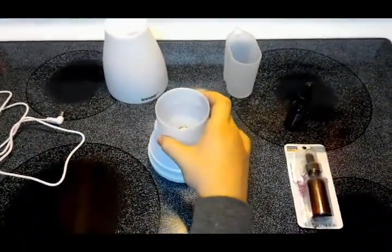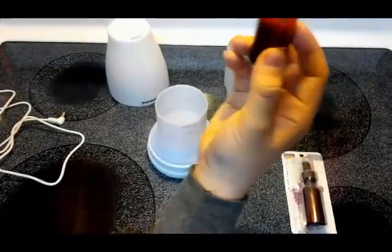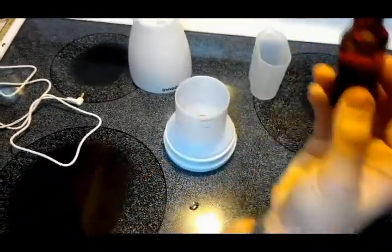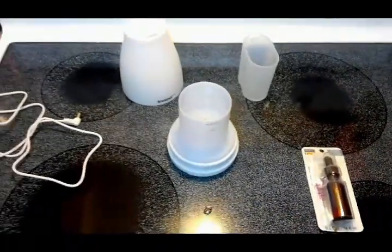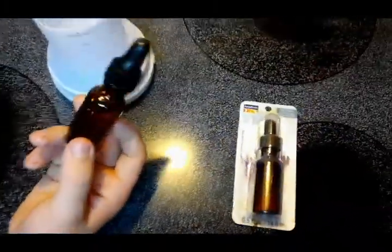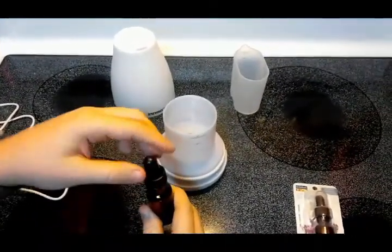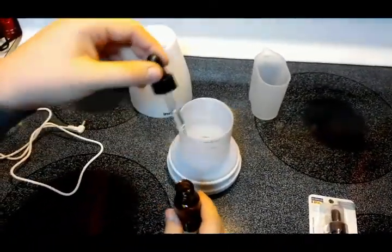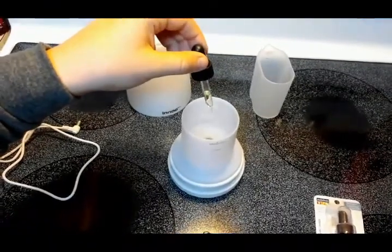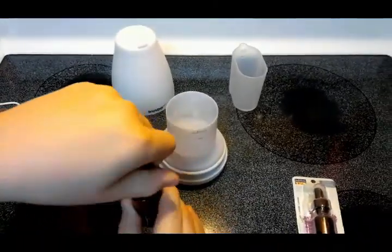We're using tap water for demonstration, but I have well water with a lot of calcium, so we'll probably use distilled water from here on out. Now we've got our essential oils. We're going to use citrus — let's put about three to four drops into the container.